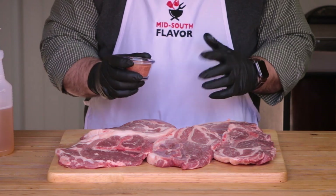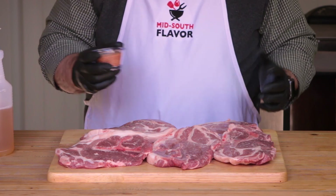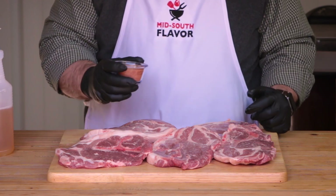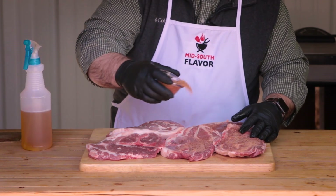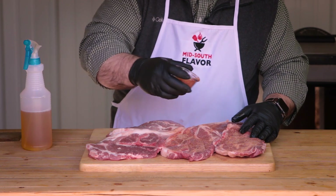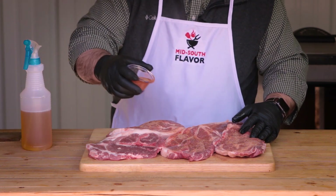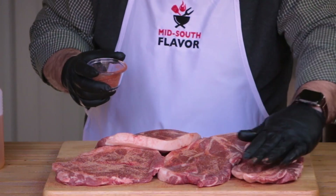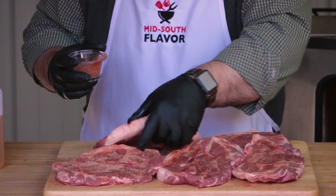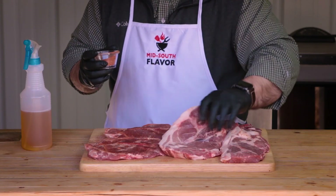Next we're going to use this rub. This is just a special rub that we have that we'll talk about more later, but just choose a barbecue rub that you like. We're just going to give these steaks a good coat on both sides with this rub. Go ahead and pat it in a little bit, then flip them over and do the other side.